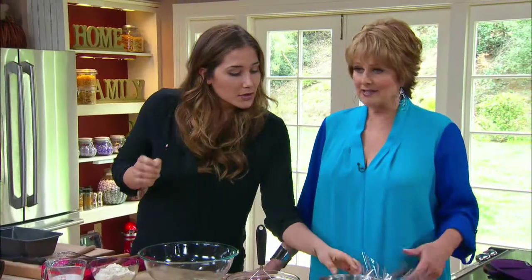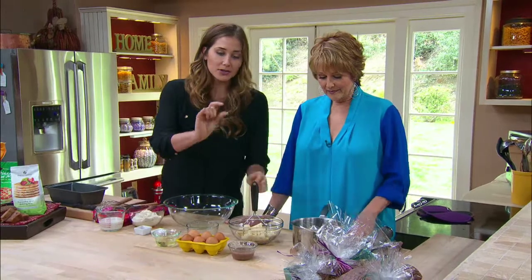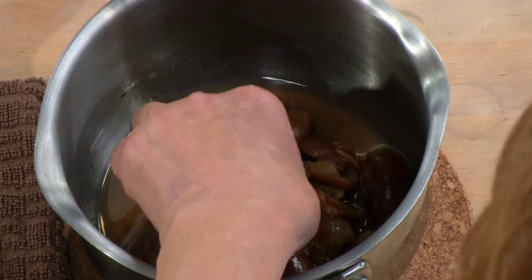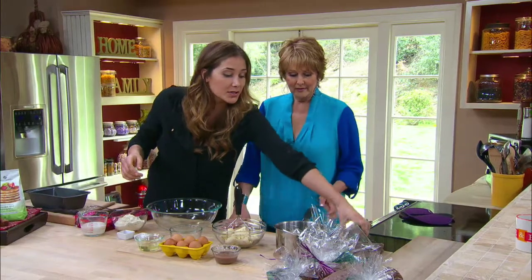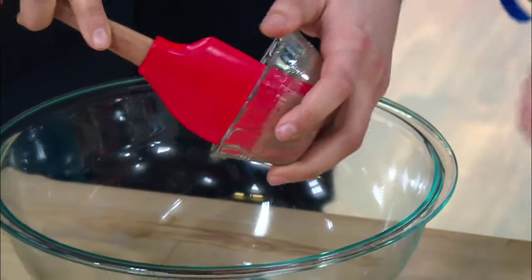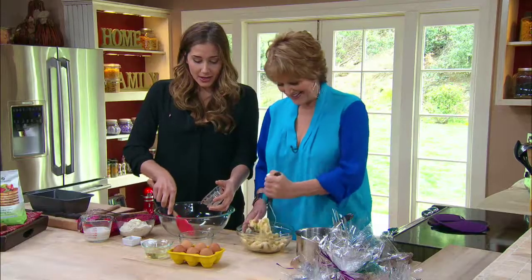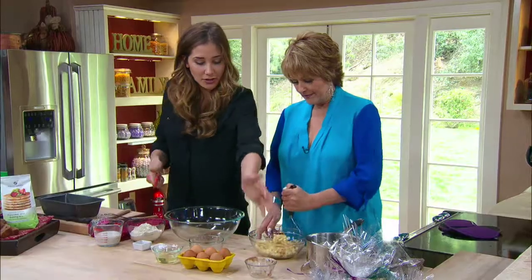She came up with the idea of using date puree instead of refined sugar. Using date puree in desserts — especially baked breads, muffins, and cupcakes — adds great moisture and sweetness without giving you that sickening headache you usually get with desserts. I took the dates, put them in a cup of water, boiled it down until the water reduced to half a cup, then blended it with an immersion blender. Dates are very high in antioxidants and fiber, so it's a much healthier alternative to sugar.